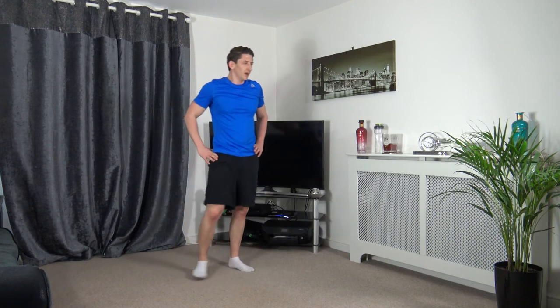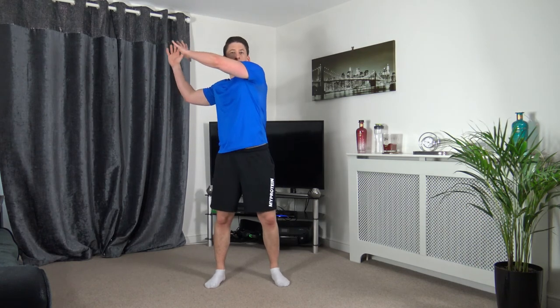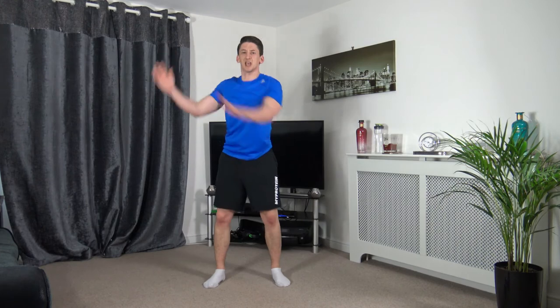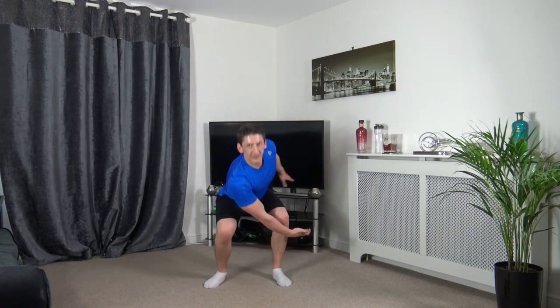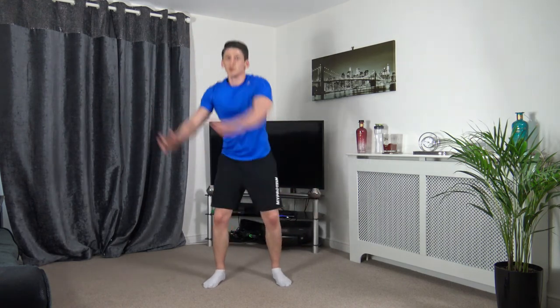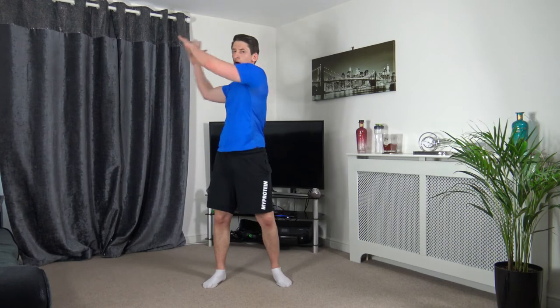Wood chop — opposite side this time. Take nice deep breaths in between your breaks. 3, 2, 1, let's go. Sitting back into that squat, turning down, turning back up, pushing up through the legs. Head up, facing forwards. Ten left — 3, 2, 1.